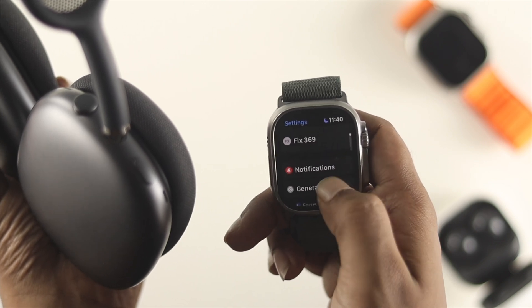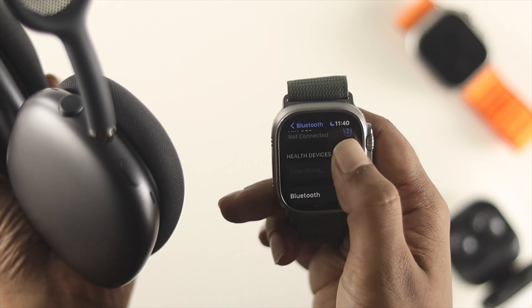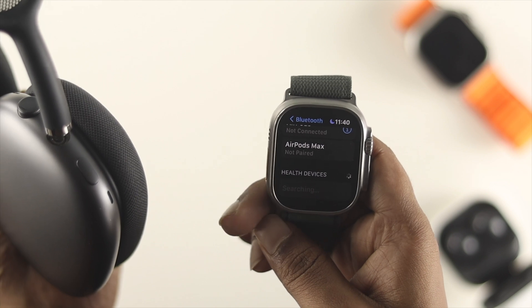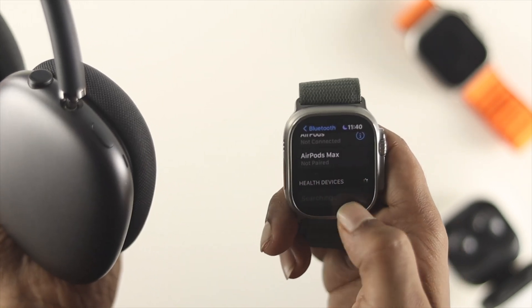Open up Settings, scroll down, and choose Bluetooth. You have to check the option called Health Devices. In our case it already shows AirPods Max here, but if for some reason you're not able to find your AirPods Max from the Health Devices section, follow the next step.